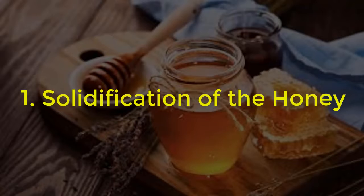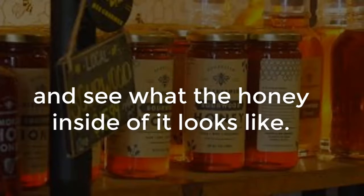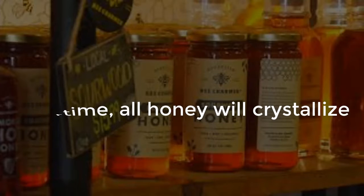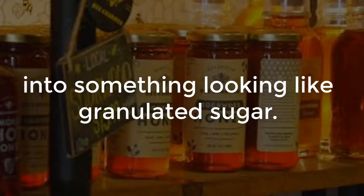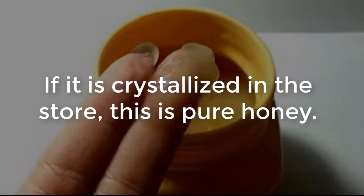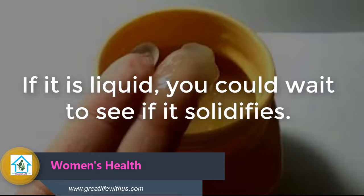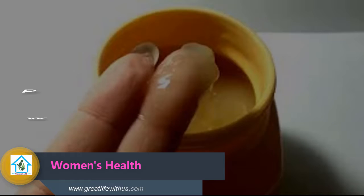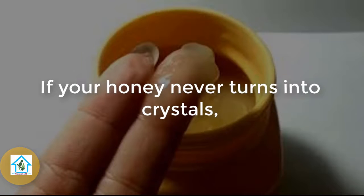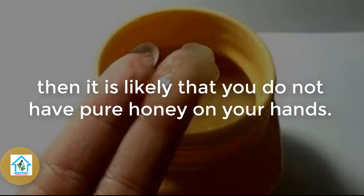1. Solidification of the honey. Take a look at the bottom of the jar and see what the honey inside looks like. Over time, all honey will crystallize into something that looks like granulated sugar. If it's crystallized in the store, it is pure honey. If it's liquid, you could wait to see if it solidifies. Putting it in the refrigerator will speed up that process. If your honey never turns into crystals, then it's likely that you do not have pure honey on your hands.